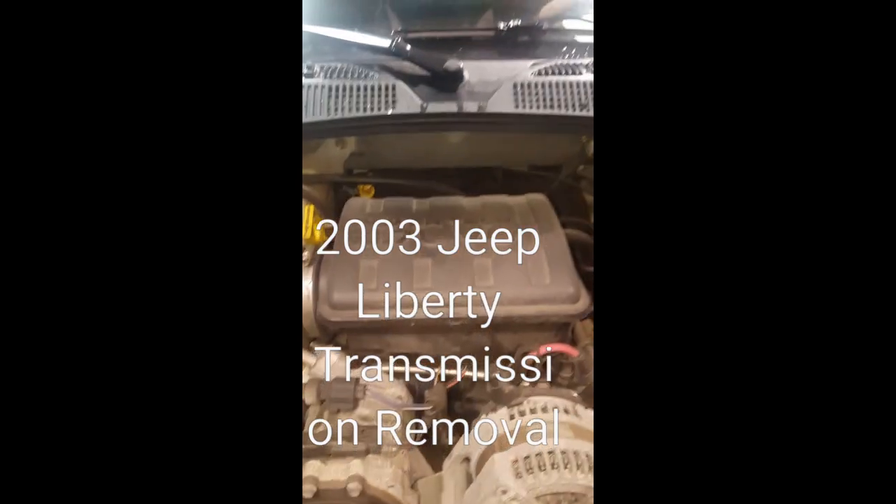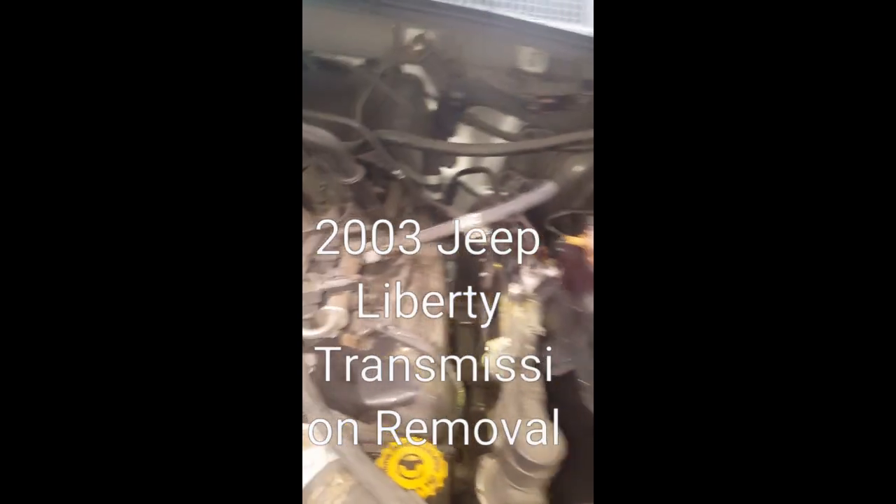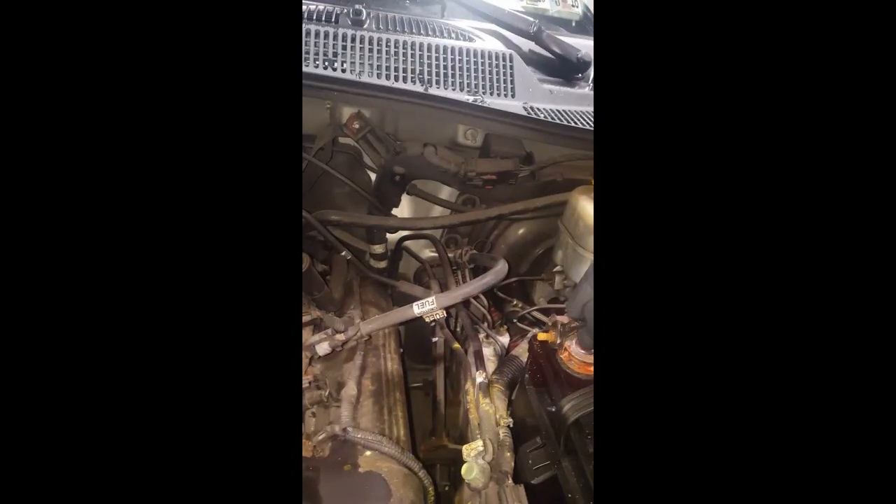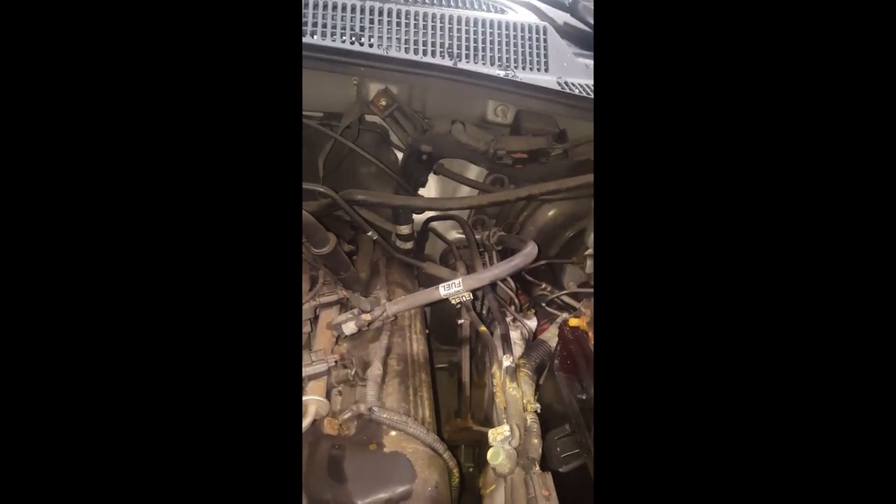Removing transmission — 2003 Jeep Liberty. First, disconnect your battery terminal, because you have to remove the starter and that way you're not arcing anything.